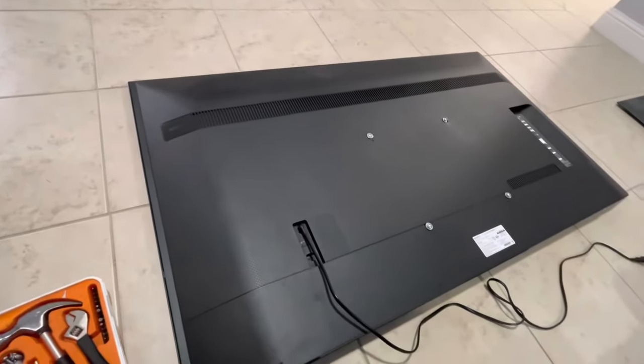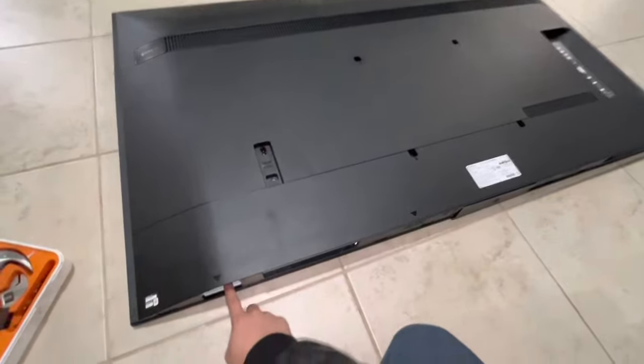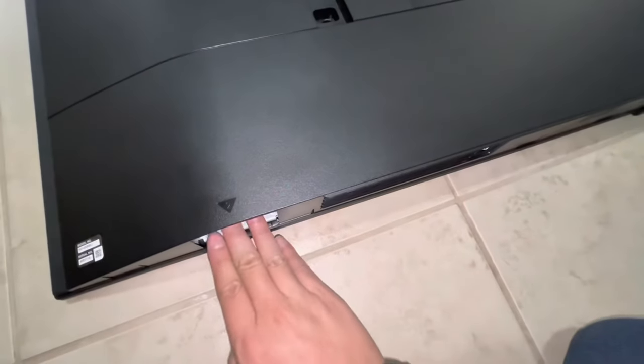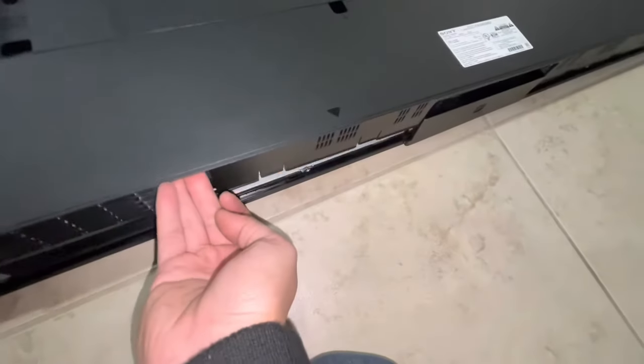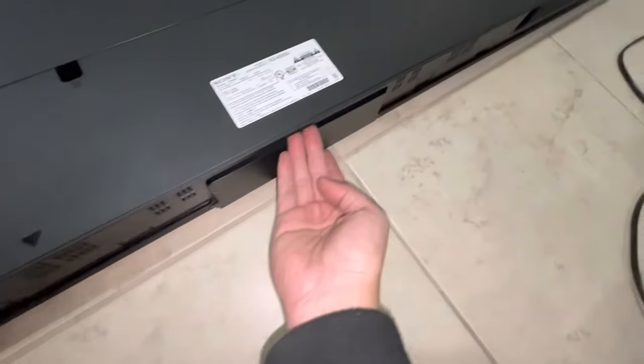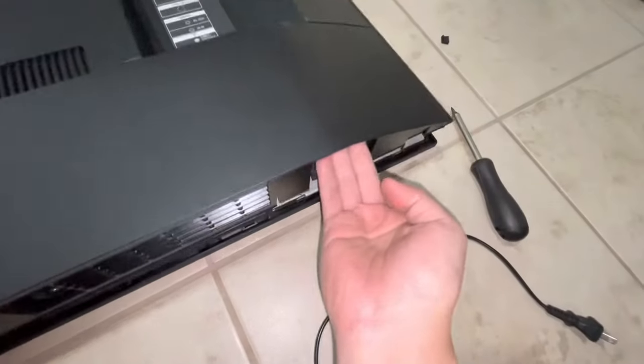Hey everyone, in today's video I'm taking apart a Sony KD65X80J. I use the notches in the bottom of the TV to hold it down while pulling up on a plastic panel like this. There are a lot of pieces in place that snap out — I will show them to you because it's a bit tough to remove it without breaking pretty much every piece behind there and rendering the back cover useless.